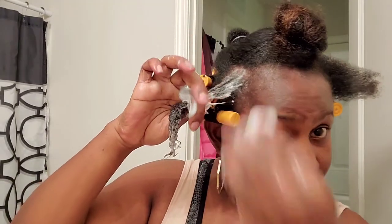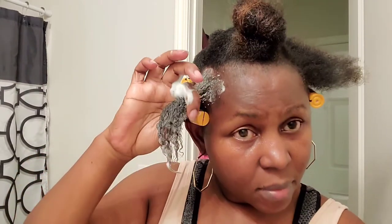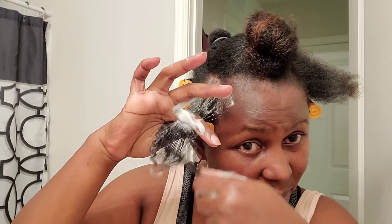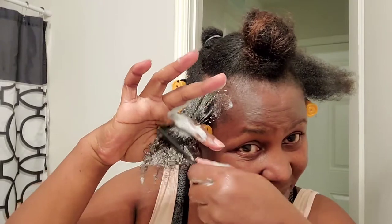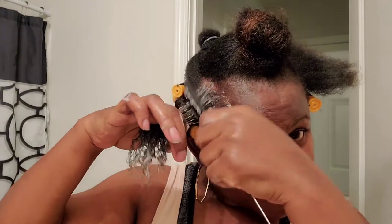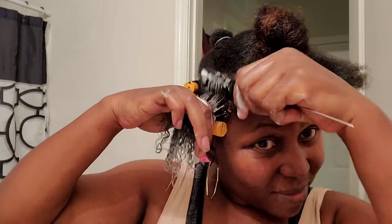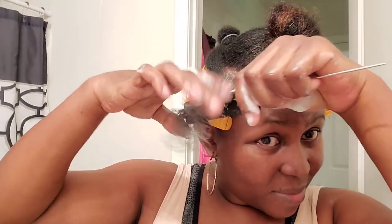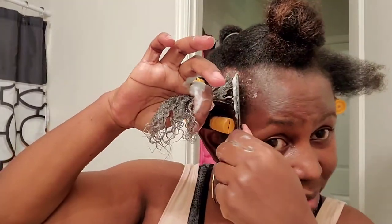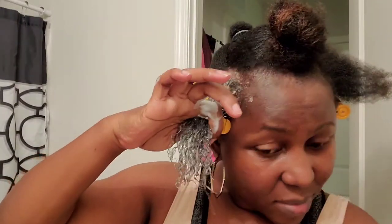When you're done applying, make sure you comb the hair. When combing, make sure you comb from the tips to the roots — not from the roots — because you don't want to pull it from the roots as it may be tangled, so you always start from the tips down to the roots.